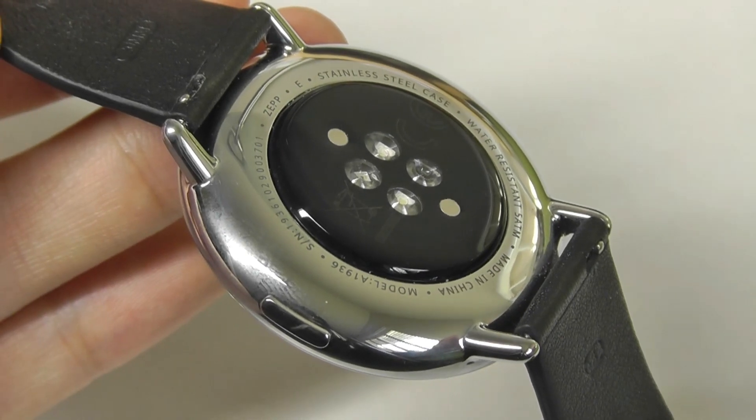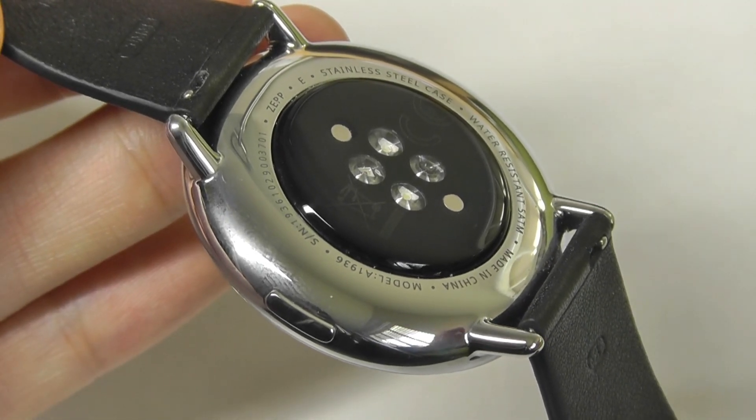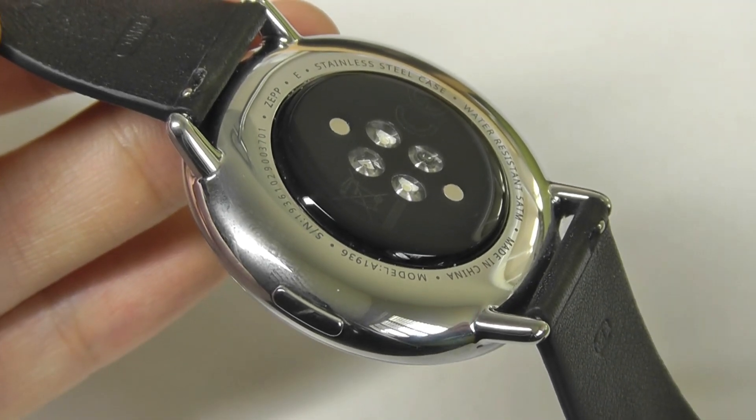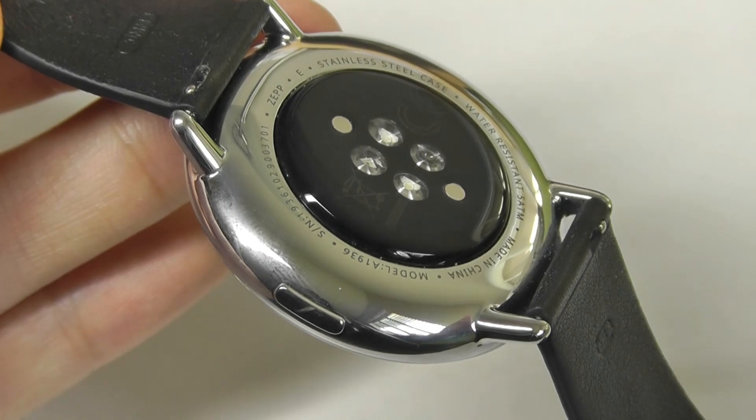You also have the array of sensors on here, which include blood oxygen (SpO2) as well as heart rate monitoring. The watch is rated to be 5ATM, the same as on the Amazfit GTR2, so you can use this when showering, when swimming, and it will still survive.